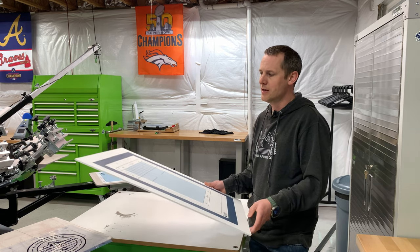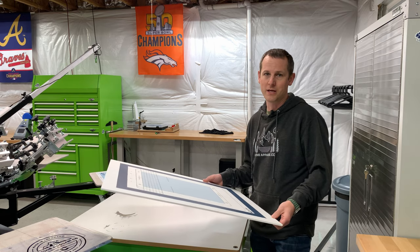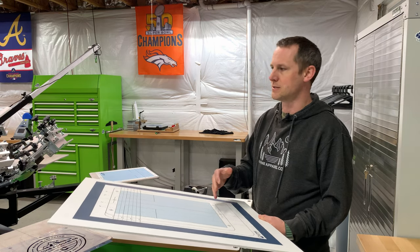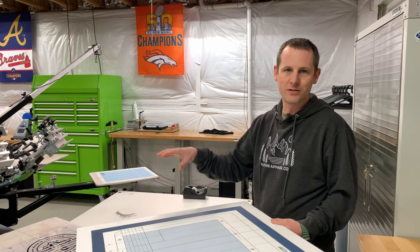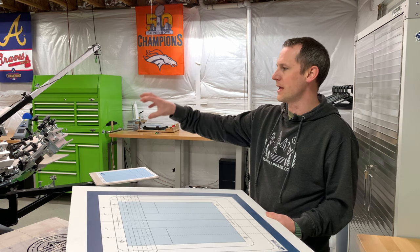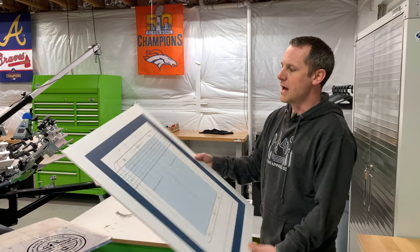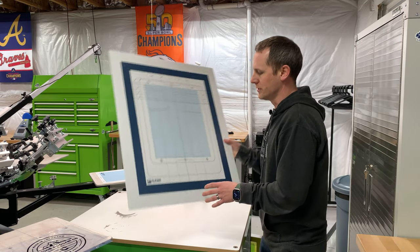But this works great for me. This gets everything close enough that it really was a game changer for me for lining up multicolor prints. Even just maintaining some consistency on where my prints are showing up on the platen, even if it's a single color print. Because where I have my print heads aligned is pretty consistent on every order now, because I'm lining all of my films up in the same place.